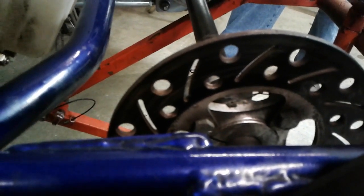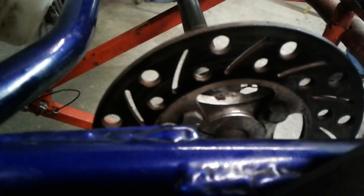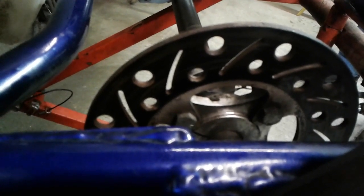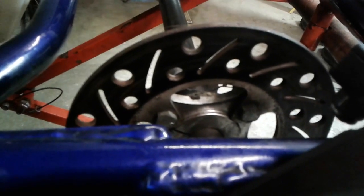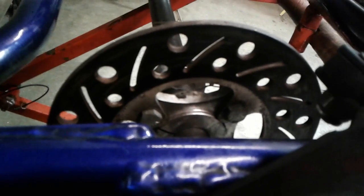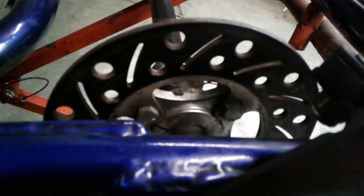A lot of guys think they have brakes — you go drive their cart and they don't. They've got a solid rotor without a single slot or hole in it. Maybe they don't drive with much brake, but generally you've got to use some brake or you're not going to be fast. You can't trail brake, you can't run inches off somebody and allow your momentum to keep you from running over them — you've got to have decent brakes. Generally you want to keep the heat out of that rotor. You're going to be driving harder, able to trail brake, drive deeper into the corner, and everything's just going to work better for you.